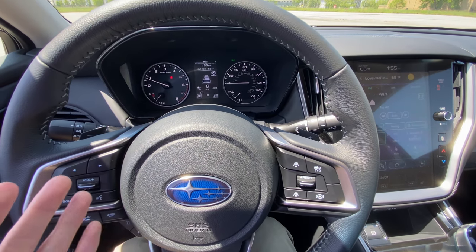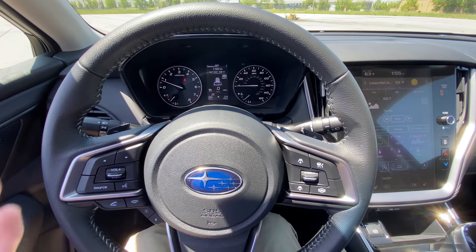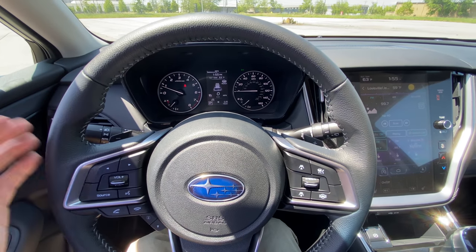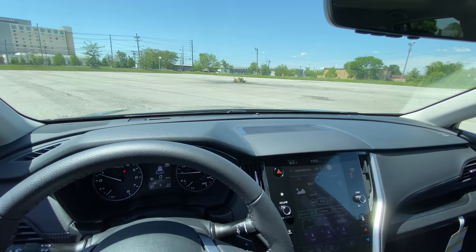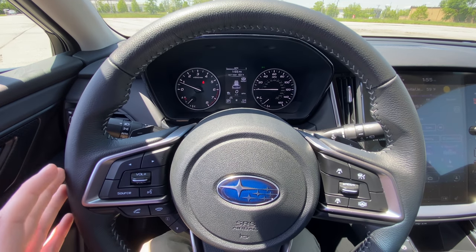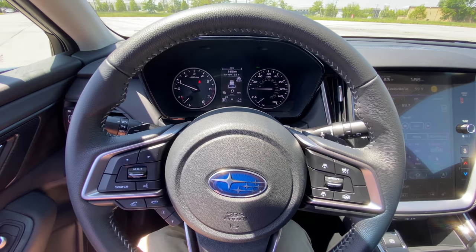Basically, if you've never used adaptive cruise control: if you set your cruise control at 60 miles an hour and the car in front of you starts slowing down, your car will automatically start slowing down using these cameras to detect the distance and objects in front of you. It'll slow your car down to keep you from having to turn your cruise control on and off multiple times, allowing you to do that seamlessly.